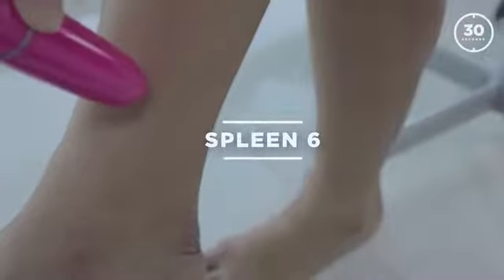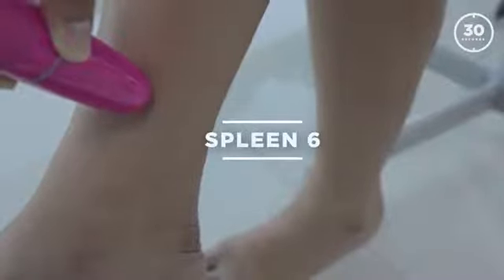Here's a tip when working with kids: for an adult it's three finger breadths, but for a child try two finger breadths, and you should be able to find these points in the same place.